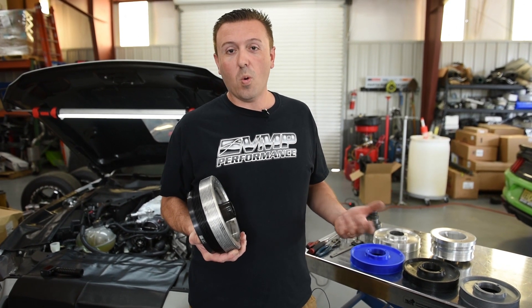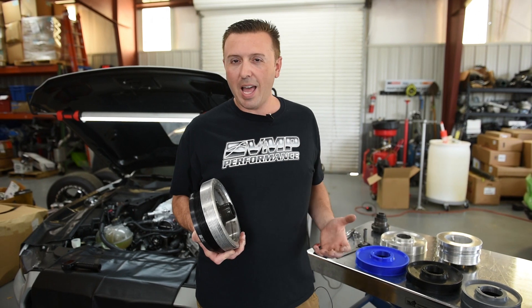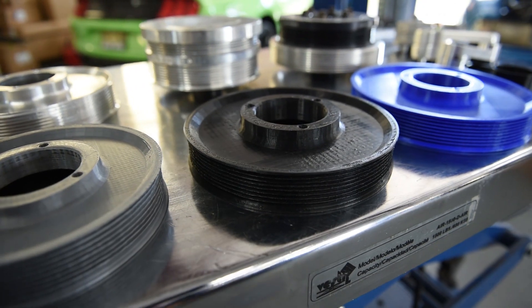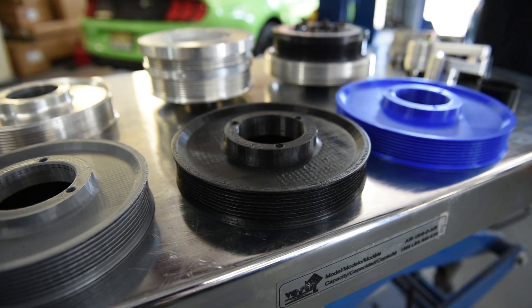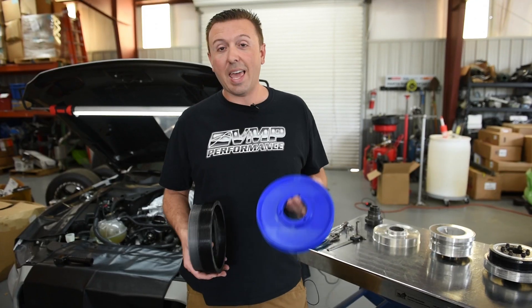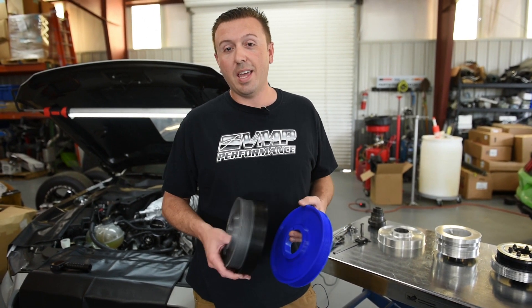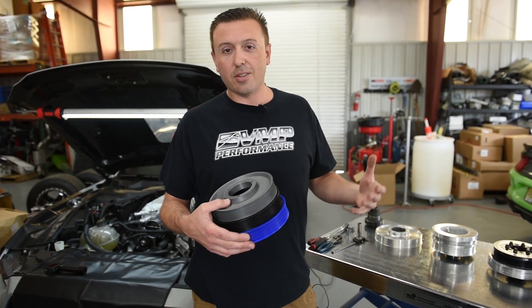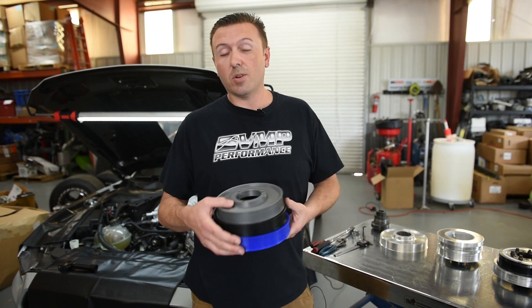The GT500 warranted some new offerings, some streamlining, and some improvements. When you get in there and change the balancer pulley, you're going from a six and a half inch stock balancer pulley to as large as an eight and a half inch 30% overdrive balancer pulley. There are some things that get in the way — tensioners and other stuff — but luckily not a whole lot. This really isn't a difficult swap.